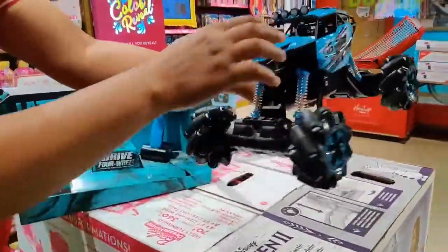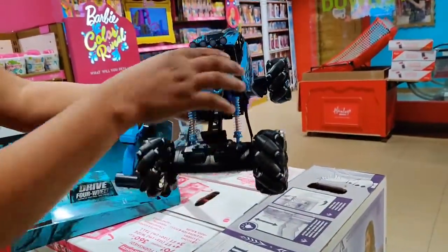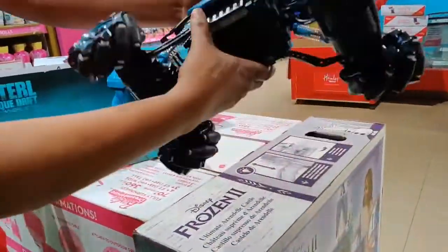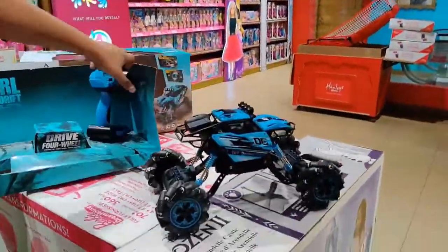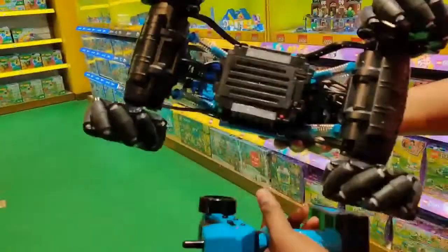It has got LED lights here, so when it runs the lights give full brightness. Now I'll show you how it works. It has a switch-on button — you have to switch it on from here. And on the remote, you have this button which you switch on as well.